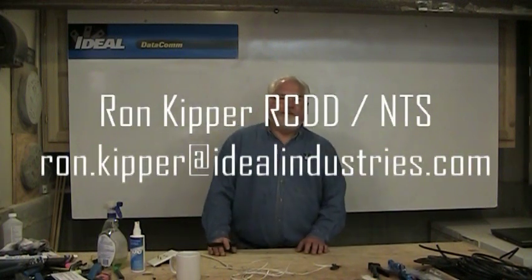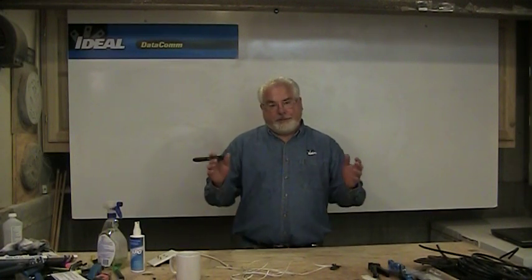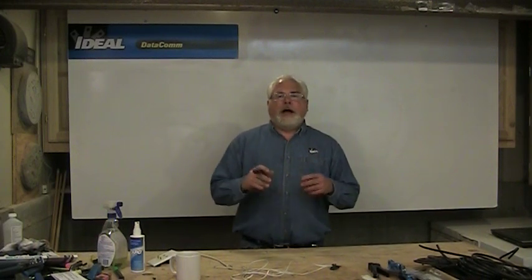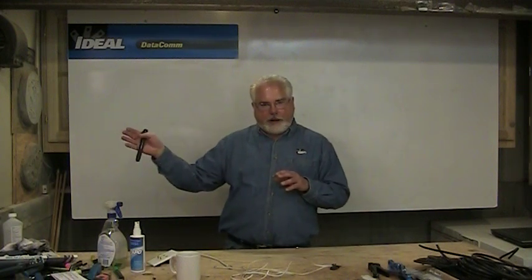Welcome back to another segment of Terminating Low Voltage Cables. I'm Ron with Ideal Industries and welcome to the shop and the channel. In this segment, which is segment three of the Smart Home series of videos, I'm going to talk about how you get wire from the side of the home to a low voltage panel and how you go about laying that out to the different outlets in the home and explain these low voltage panels briefly.